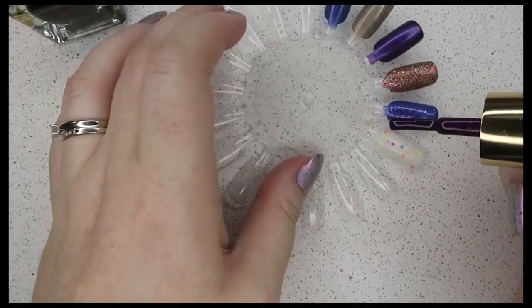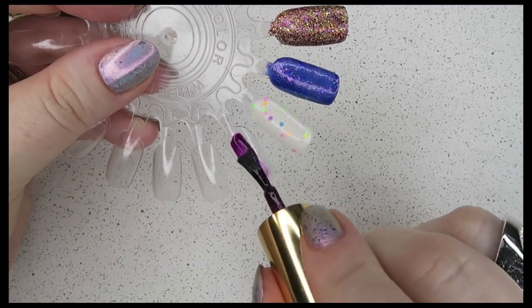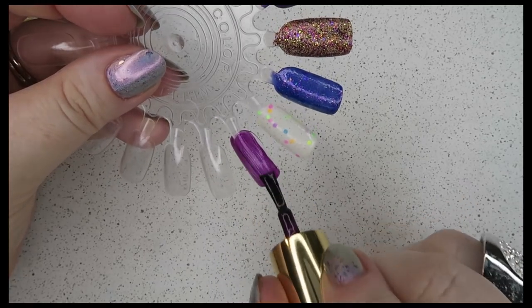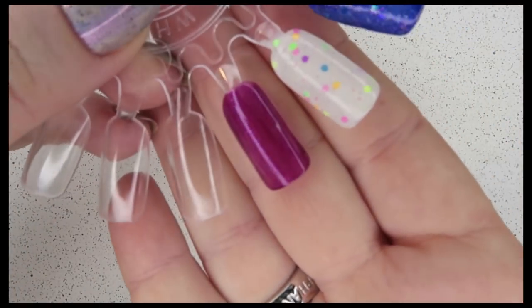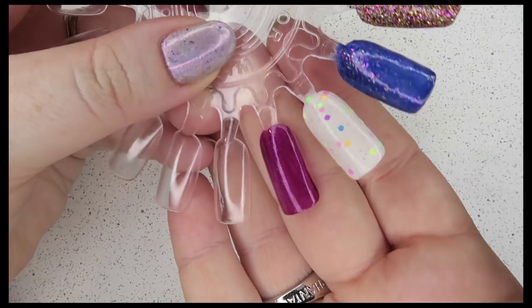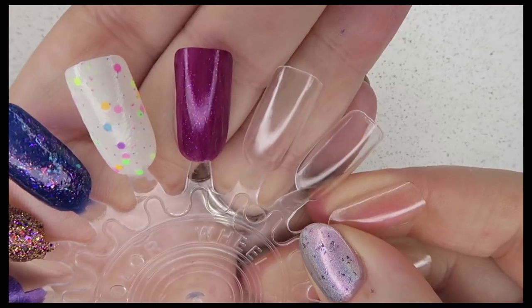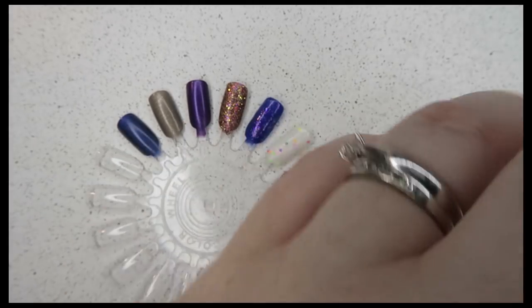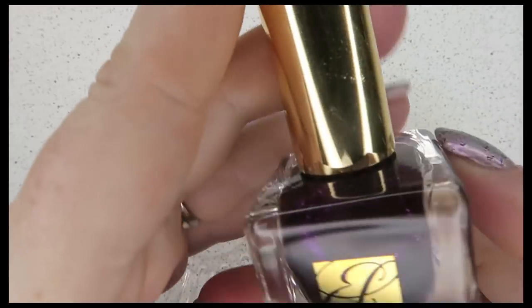Look at that shimmer — it's so beautiful! It's a nice little short brush, not completely flat but not too narrow either. I thought it was going to be a bit too dark, but that shimmer is really, really pretty. I think it's definitely going to take three coats — I didn't do a great job swatching there, but look at that shimmer — absolutely stunning. That's Smashed.